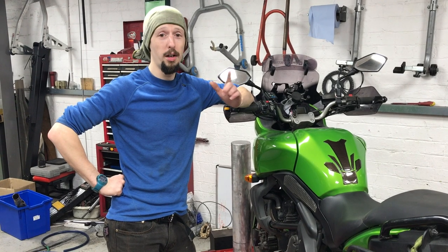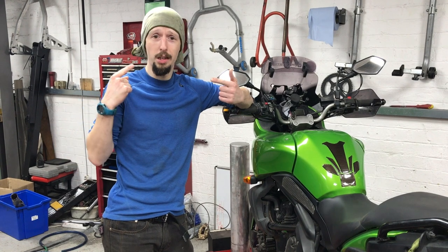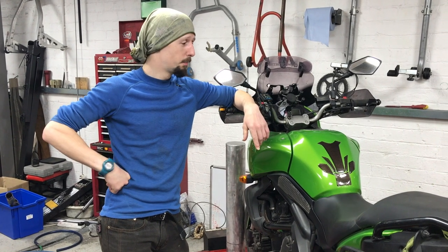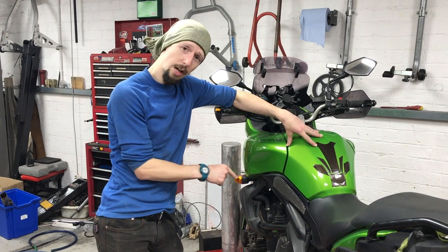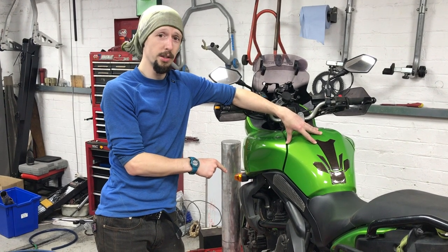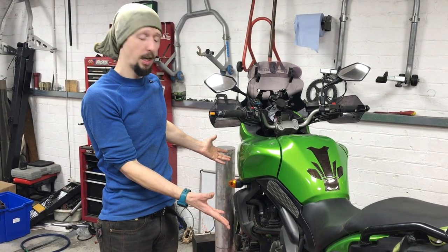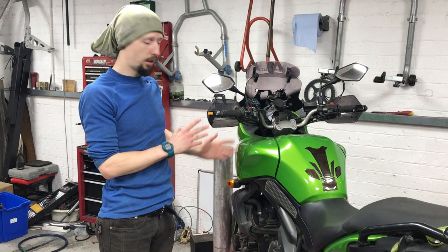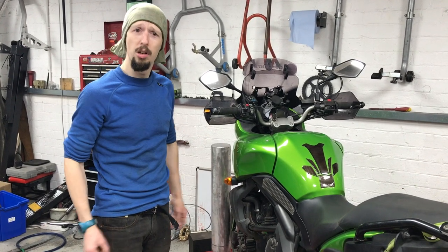Good morning folks, we are yet again back at Not Your Average Bikes and today is all about me and the V. The main focus of today is I want to have a check of the valve clearances, and in the process of doing that most of this bike will have to be stripped down. It should give us the ability to look at other things as we go along, and we'll bring you along for the ride.